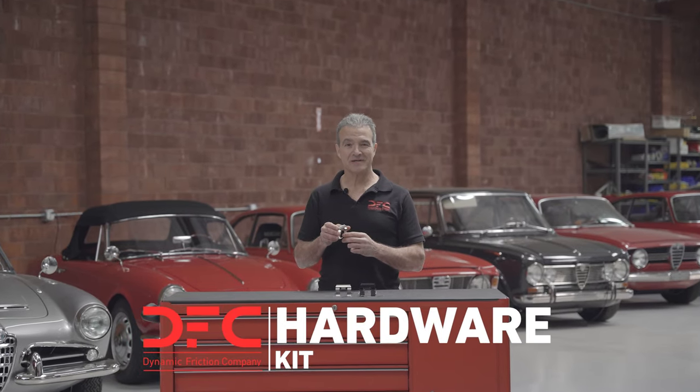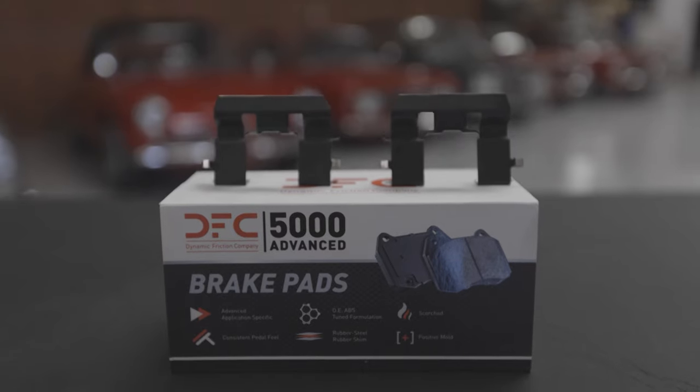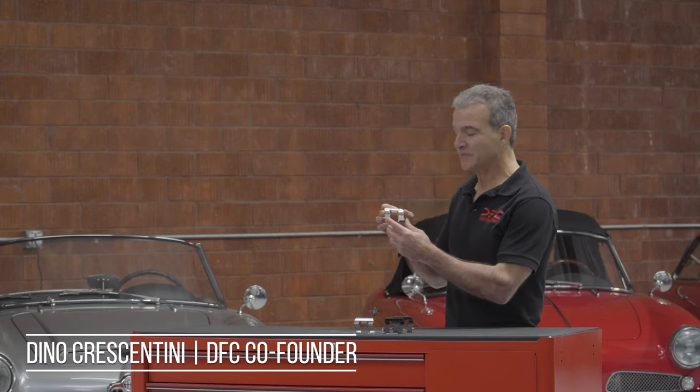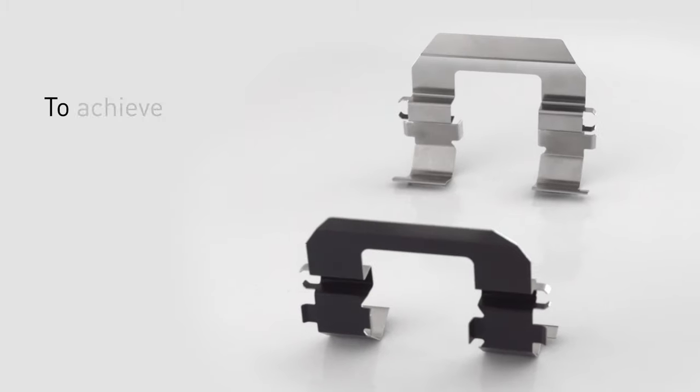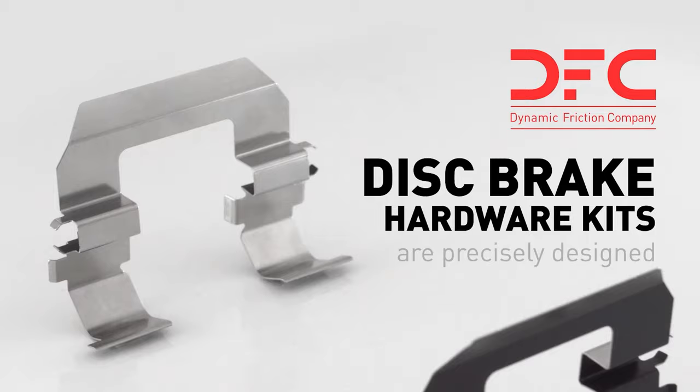This is the DFC hardware kit, and believe it or not, this little piece of hardware can make or break your next brake job. What's critical about this piece is that the spring tension maintains the proper alignment of the brake pad into the caliper. This helps in the prevention of noise abatement.